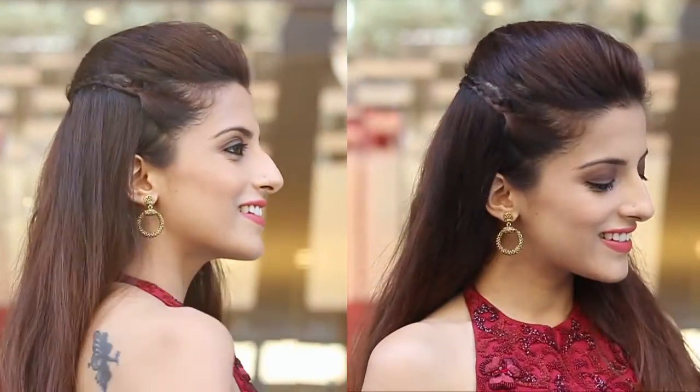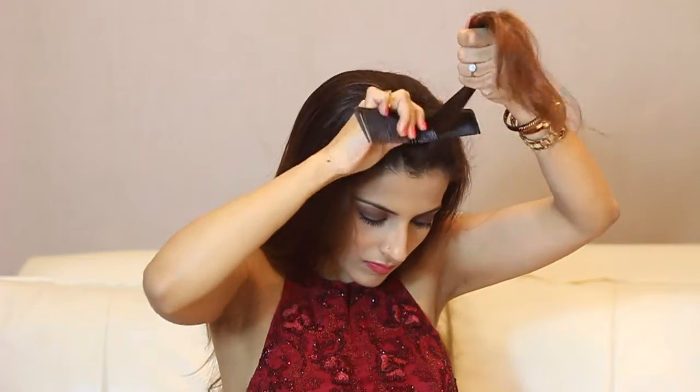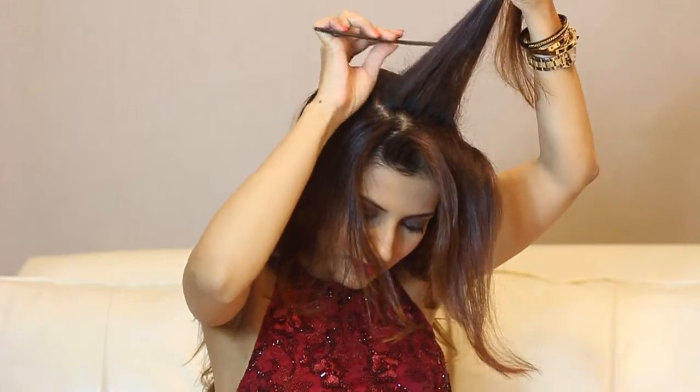Starting off with the first hairstyle. Take two sections and slightly backcomb them — this will just add a lot of volume into the poof. Part a section from the arch of your eyebrows all the way till the back, taking that into a poof.